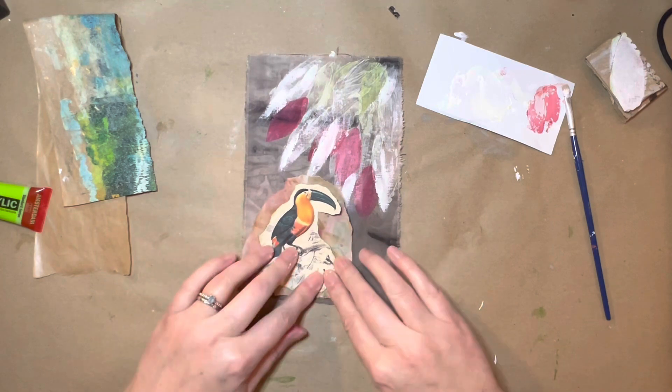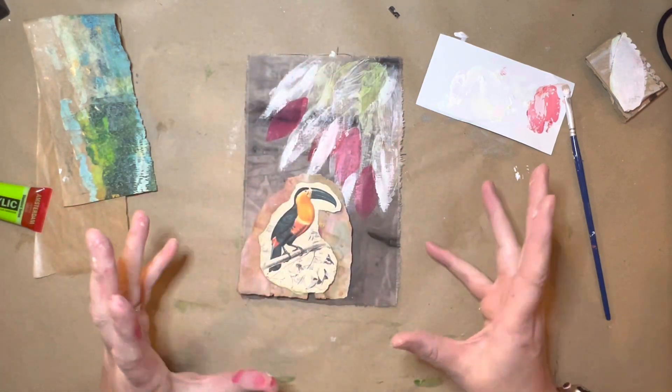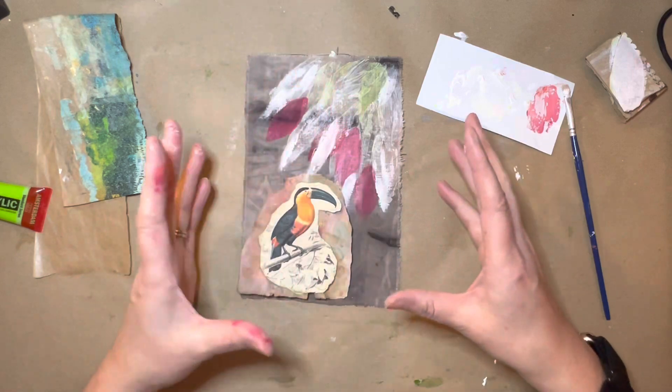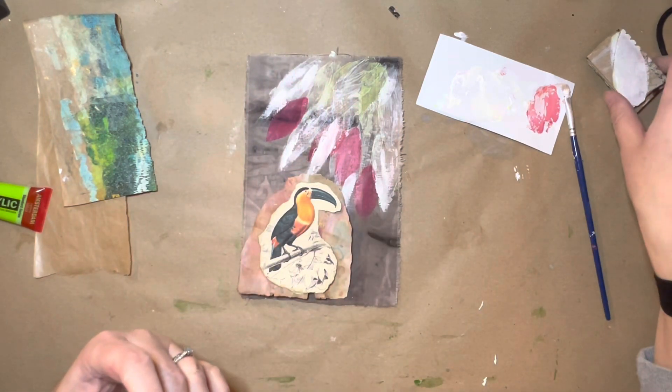I'm going to put my toucan there, and I'm going to sew around here. Then what I might do is come in with some other stamps over the top in black, just go over to bring some highlight in. That would just be a really fabulous backdrop.